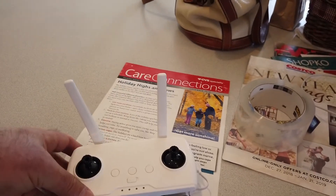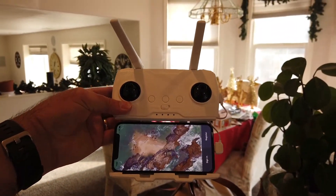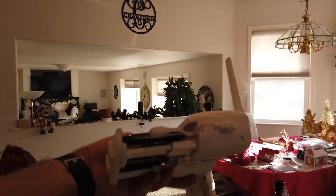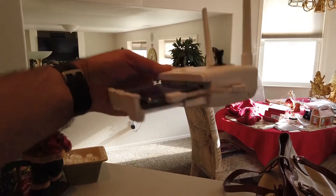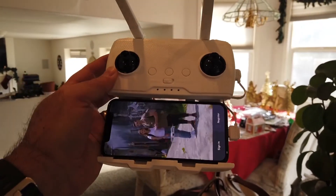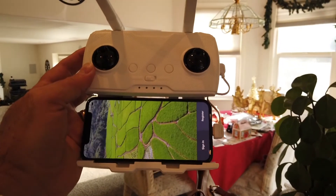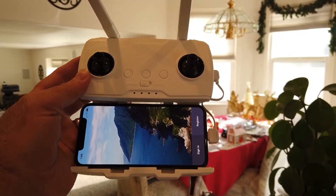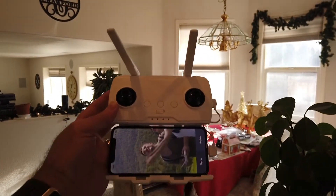I wanted to show you what the controller looks like with the phone on there. I've got the Hubsan app open, which obviously you have to sign in to make that work. The first step is to power on the aircraft. Next step is to power on the device — I assume that means the remote control — and connect to the phone. All of a sudden we're connected and I have to be honest, I have no idea how that happened. It's asking me to do a compass calibration, so I'll do that.